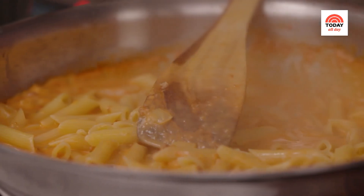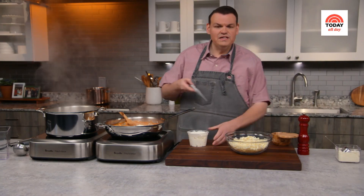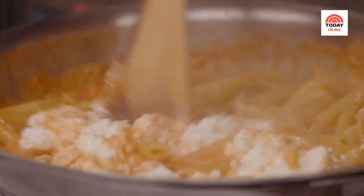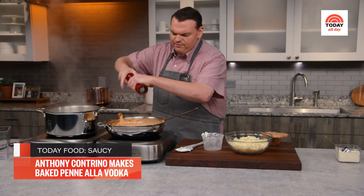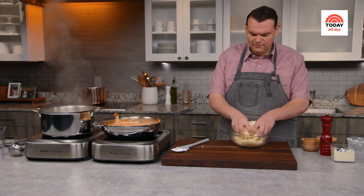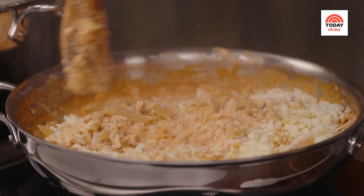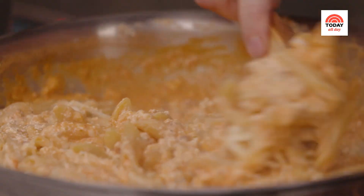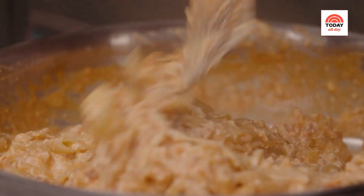Now we just have a few more ingredients to add: a quarter cup of grated pecorino, and a 15-ounce container of whole milk ricotta cheese. Give it a taste for seasoning — could use a little salt, and about a quarter of a teaspoon of black pepper. Then I'm going to add two-thirds of the grated mozzarella right into the pot and stir as quickly as possible because it's going to start to melt. You can see it's already getting a little stringy.